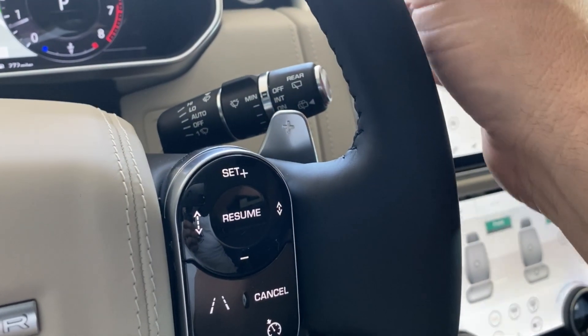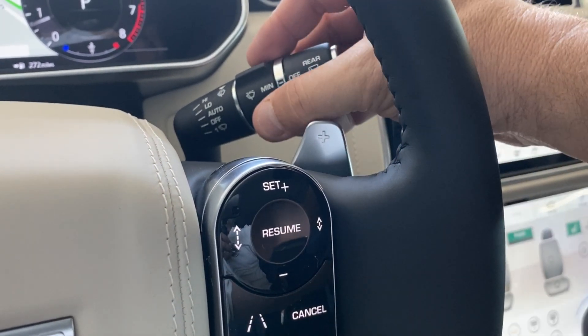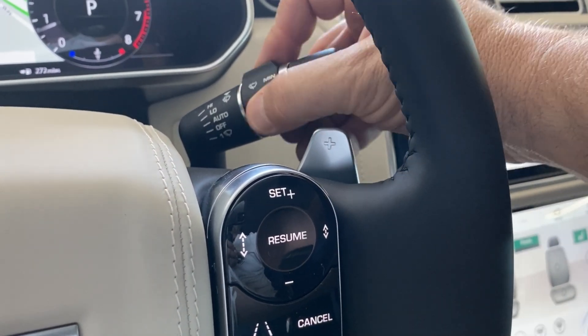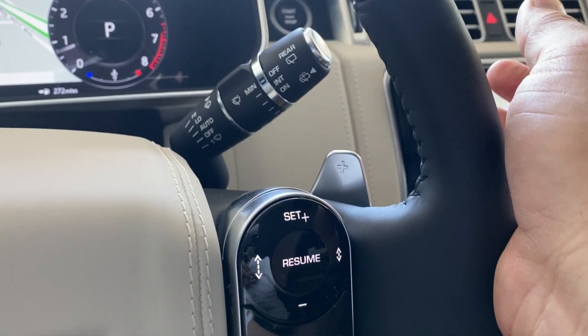For your wipers, at rest, the wipers are off. One click up is automatic, and in here, once it's on automatic, this will adjust your sensitivity. Then low, and then high as you continue.